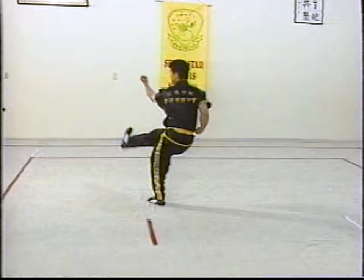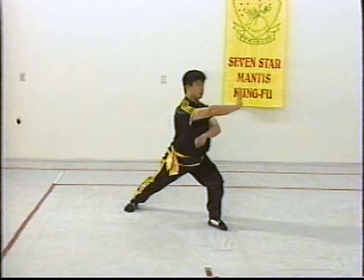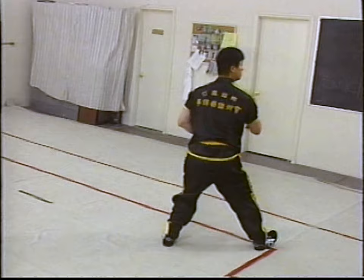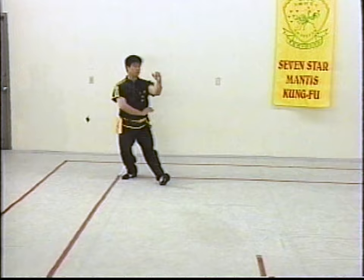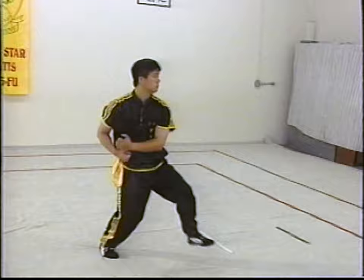Road one is a shin kick and reverse punch combination. Second road involves a double mantis hook and reverse palm strike. Third road is an upward block and hammer fist combination: upward block, hammer fist, shin kick.